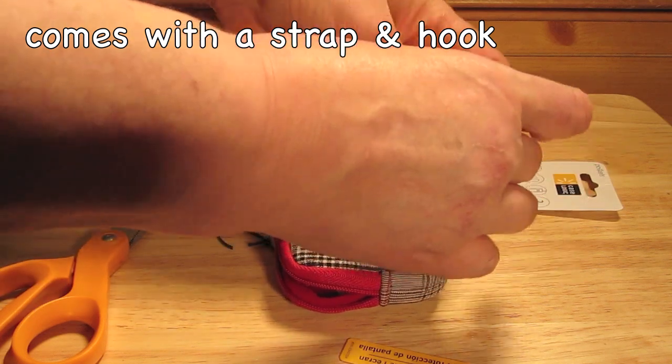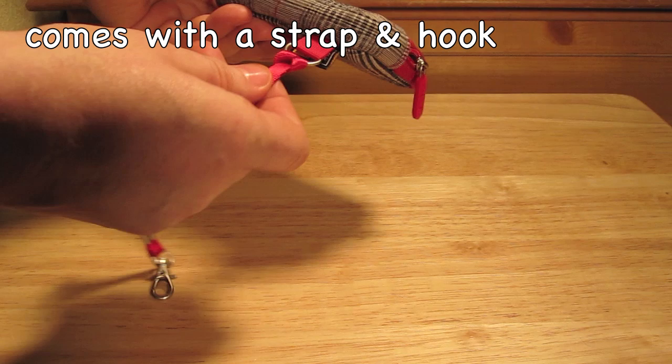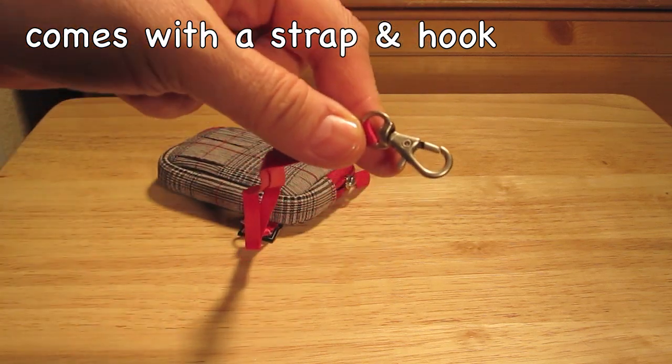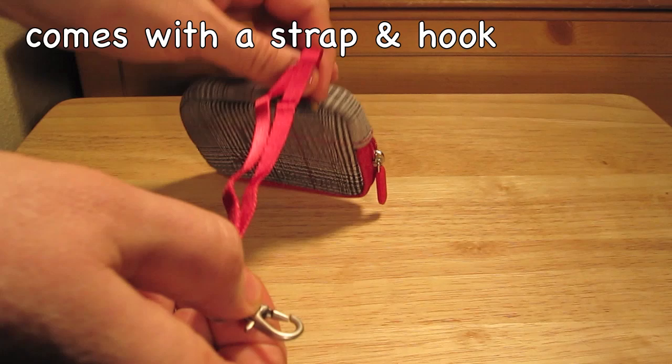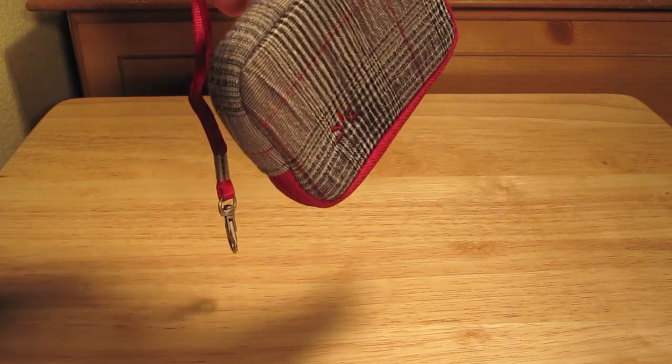Now I put on the handle, and the handle has a little bit of a hook here, so if you want to hook that onto something you could. You could also remove the handle if you just want to have a hook and have it hooked directly onto your belt buckle — you could do that as well.